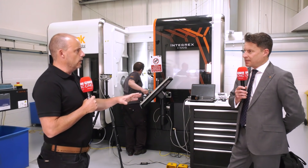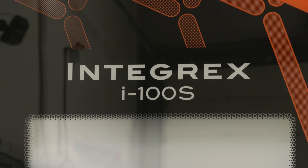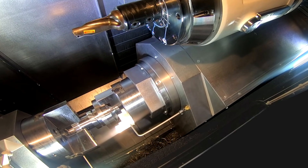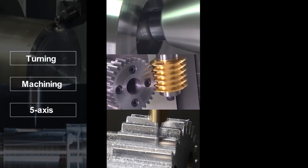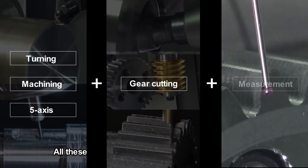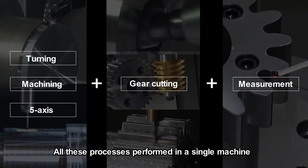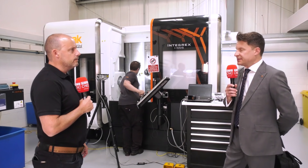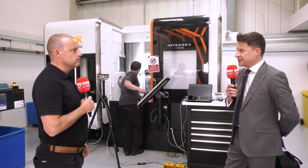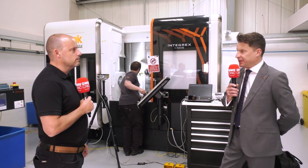Let's set the scene with what the actual machine is. I'm guessing two spindles, milling — it's a one-hit machining cell. Yes, we're on the Integrex platform — it's a full five-axis simultaneous Integrex. It's the baby of the bunch, an i100, typically a six-inch, eight-inch chuck machine, 52-millimeter bar capacity, with a full contouring B-axis.